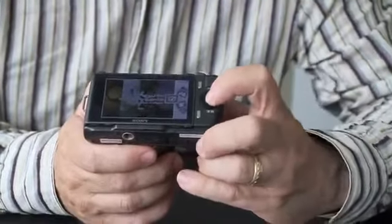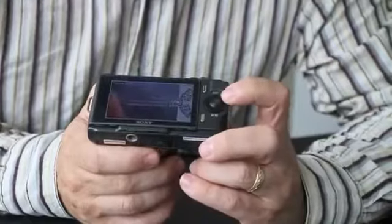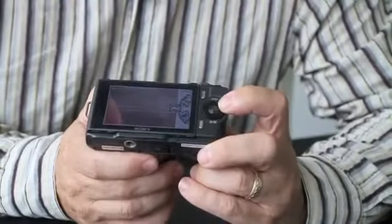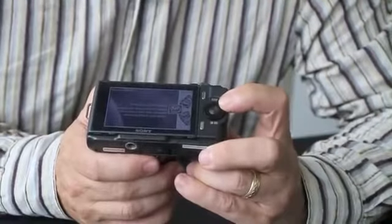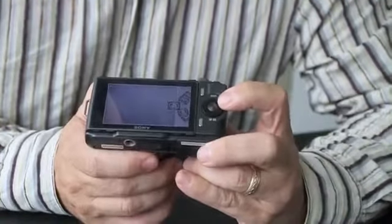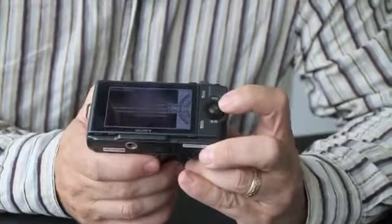There's also a new range of picture effects, which include posterisation, black and white colour, pop colour which is like an ultra-saturated effect, retro photo, a partial colour mode where you can select red, green, blue or yellow and have the rest of the picture as mono, a partial colour green, blue and yellow, a high key effect, high contrast mono, and a toy camera effect.